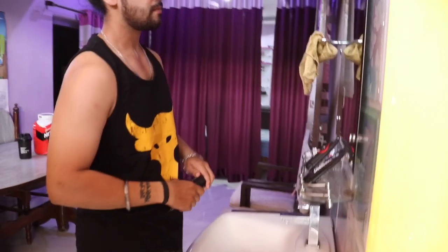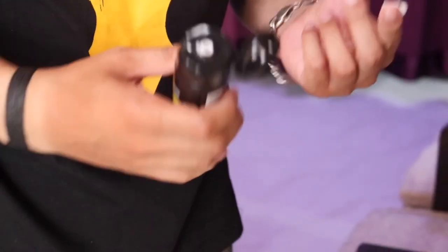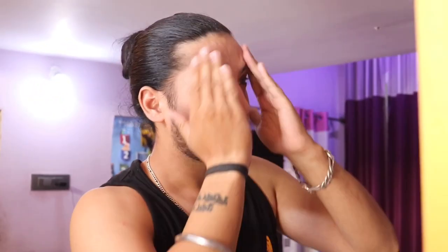Last but not the least, you need to have a moisturizer as it hydrates your skin. Here I am using Beardo Ultra Glow moisturizer, which also acts a bit like sunscreen — it can save you a bit from tan. If you can't afford sunscreen, usually sunscreen has SPF 70 or 60, you can use it either way.